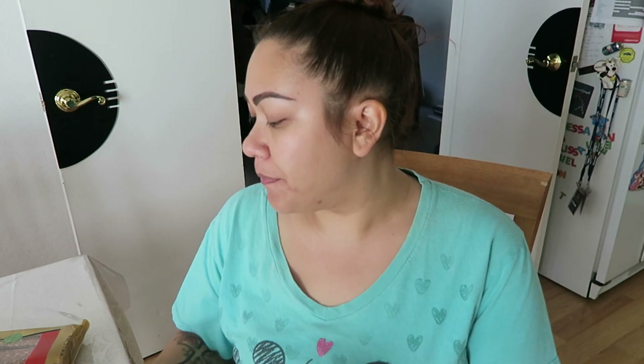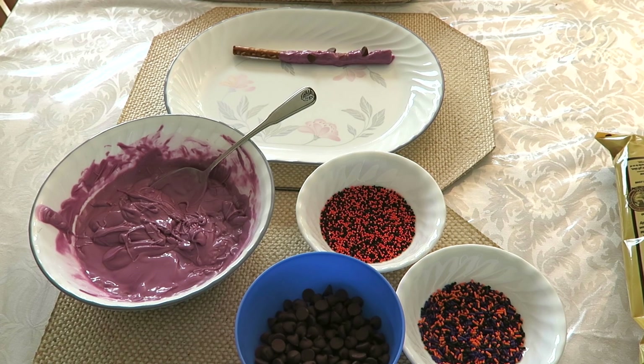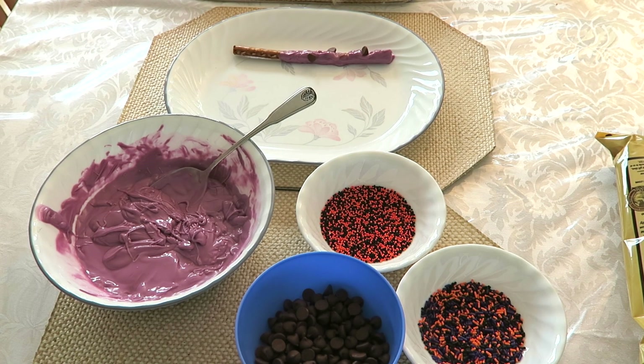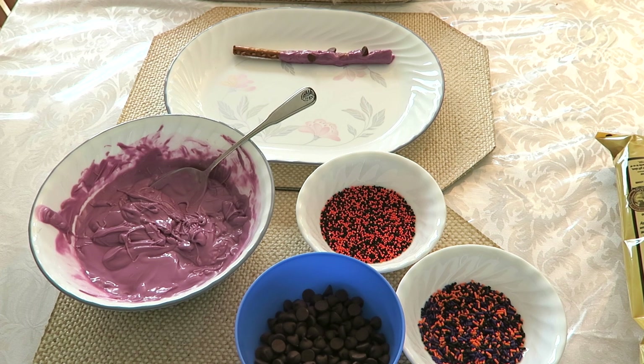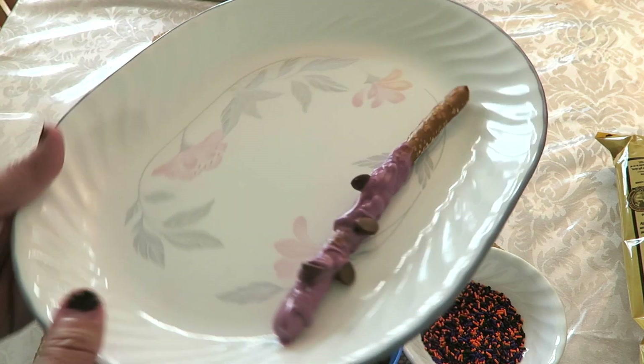I got the candy melts at Michaels, along with chocolate chips. That's all you need for the Ursula tentacles, and then we're also going to be decorating some other ones with these fun Halloween sprinkles. I already made one right here so that's kind of what it's going to look like.